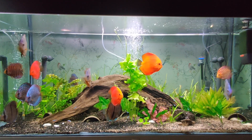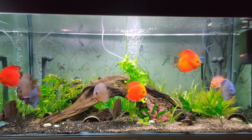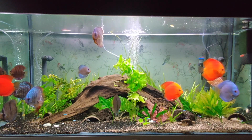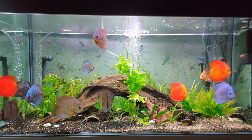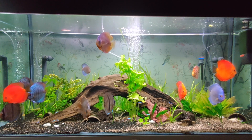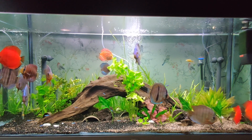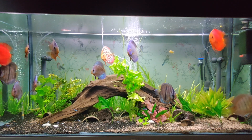Now you know about tank size, filter, lighting, substrate or bare bottom, temperature, water parameters, water flow, suitable plants, decor, and how many discus you can keep. Technically, you are ready to start your discus-keeping hobby.